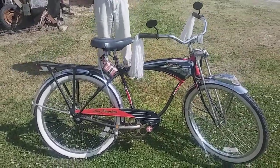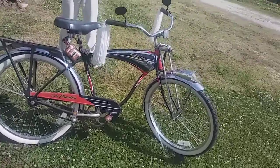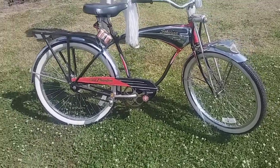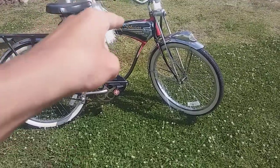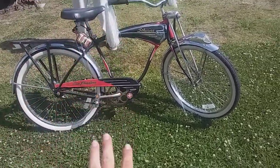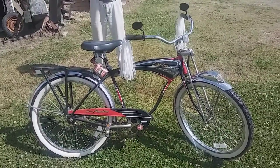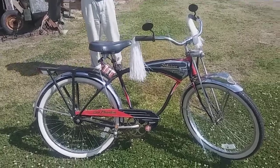I want y'all to like, subscribe, and comment. If y'all want me to bring my Schwinn Stingray chopper bike and take a picture with my chopper next to this one, let me know in the comments. So subscribe for that — see y'all later, peace.